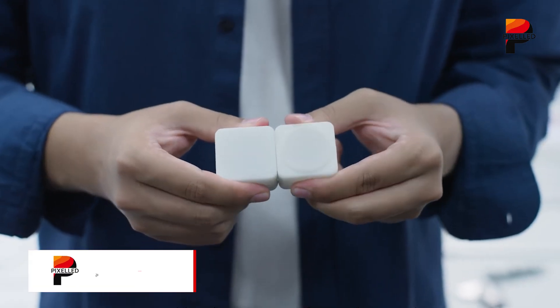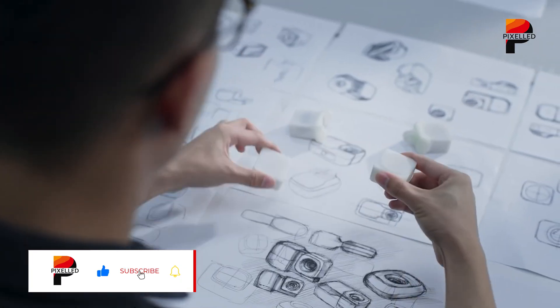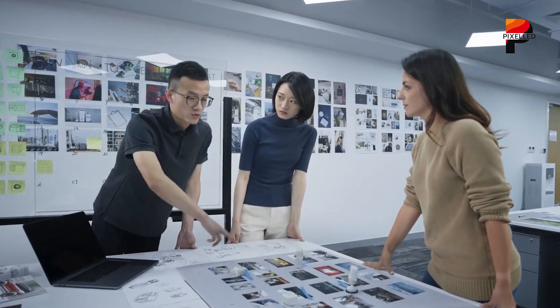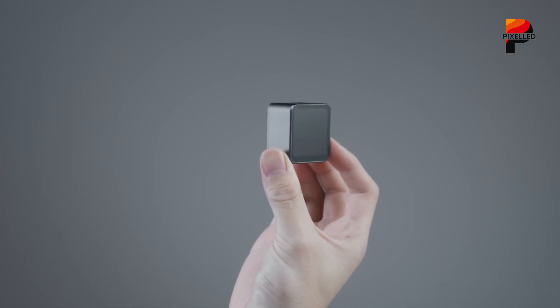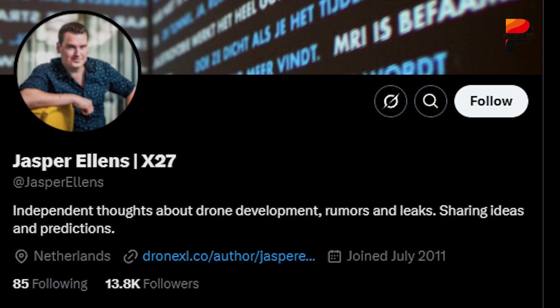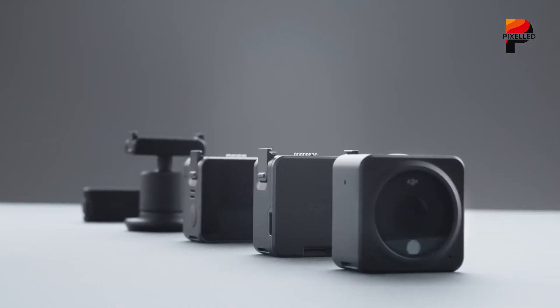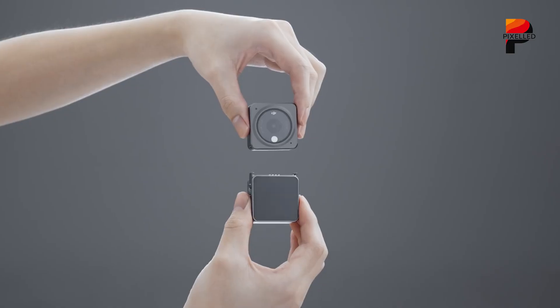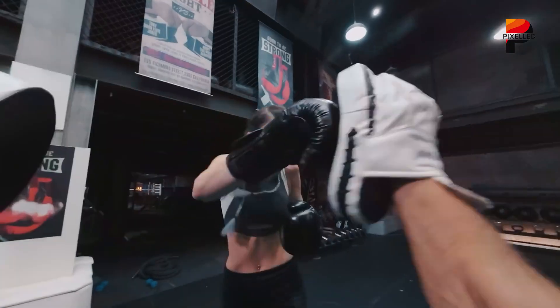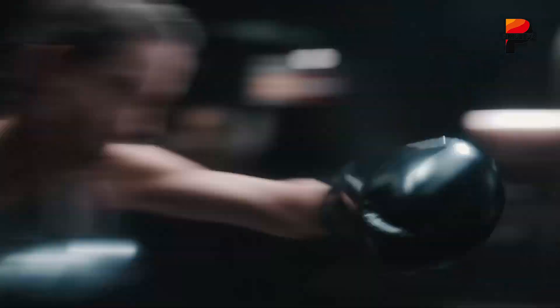This dual model structure is the clearest indicator of the device's modular nature, heavily echoing DJI's earlier, and somewhat unconventional, Action 2. Industry observers, including reliable DJI leaker Jasper Ellens, consistently interpret ON001 as the primary ultra-compact camera unit, while OD001 represents a separate display module.